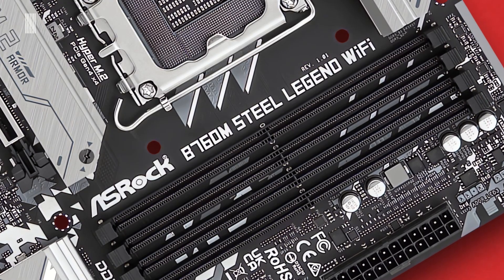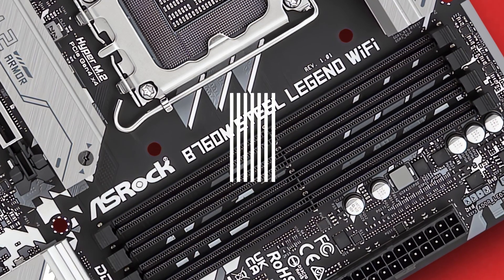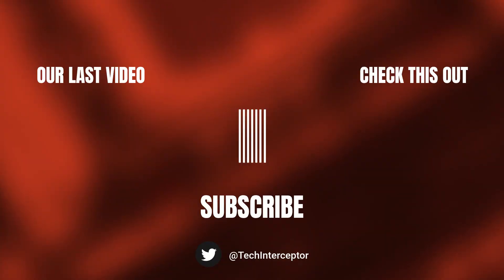That's all for today. I hope you all enjoyed this video and found it helpful. As always, let me know what you think in the comments below, leave a like, share it with your friends, and don't forget to subscribe. Huge thanks for watching — see you next time.